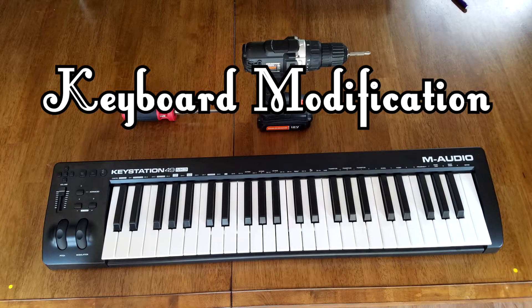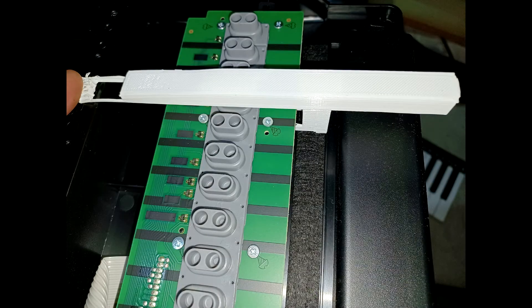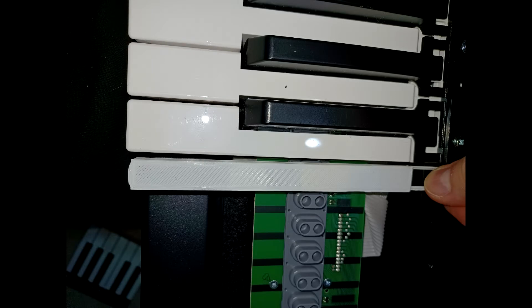Howdy folks. I want to show you this cool keyboard mod I made and the whole process it took to get there. This is not a how-to video — this is my adventure in a do-it-yourself project. If you are a do-it-yourselfer and want to do this, you can probably figure out your own process from what's here.